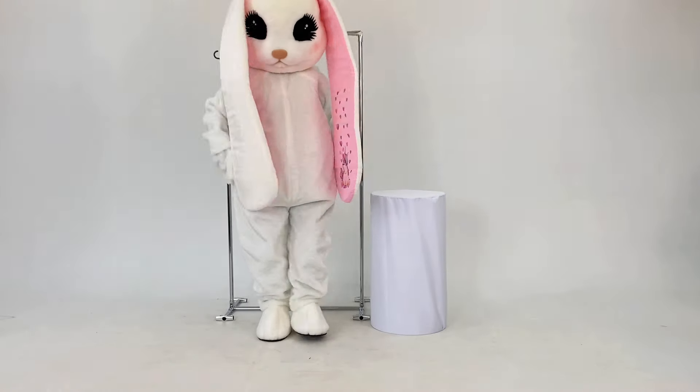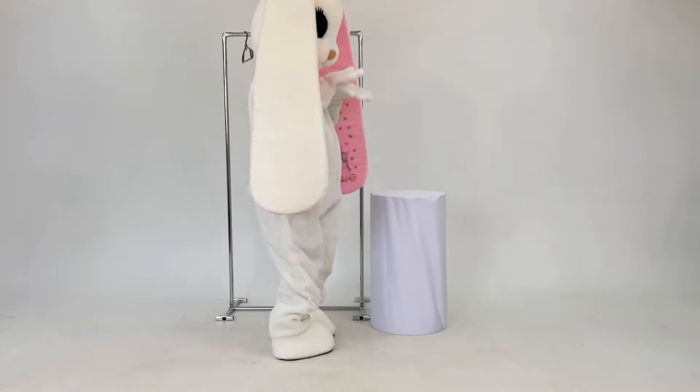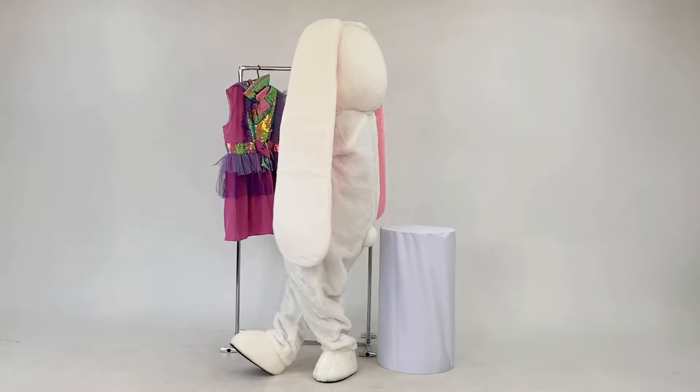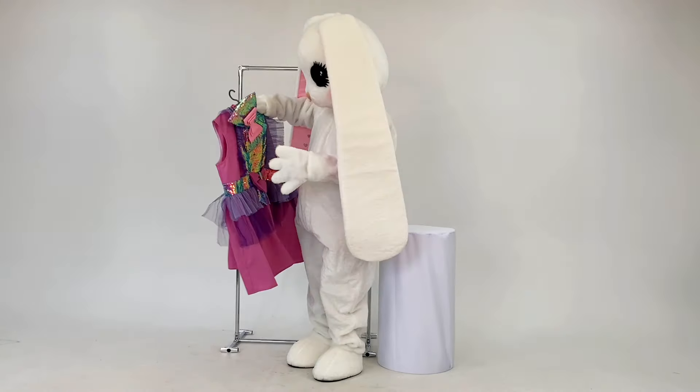That's all — just look how cute this character is! It will please the audience and bring a lot of positive emotions at the event. To diversify the character's variety, you can dress up the mascot in different outfits from our shop and offer customers an even larger selection of characters.